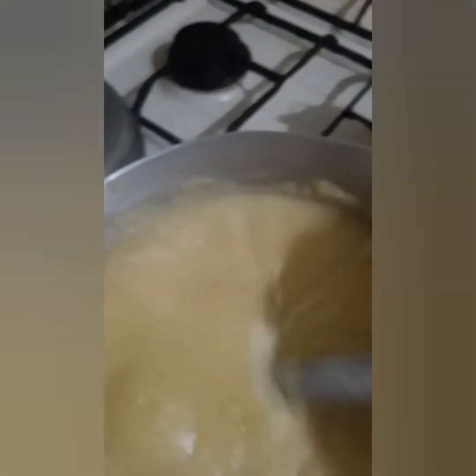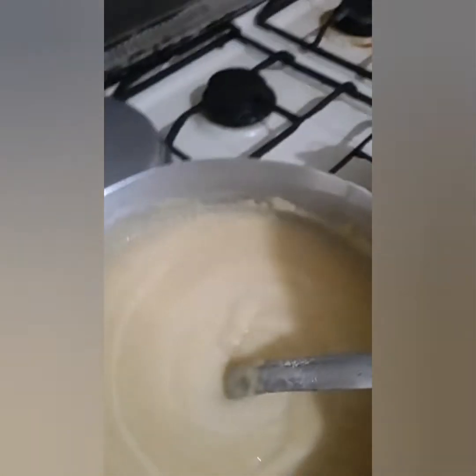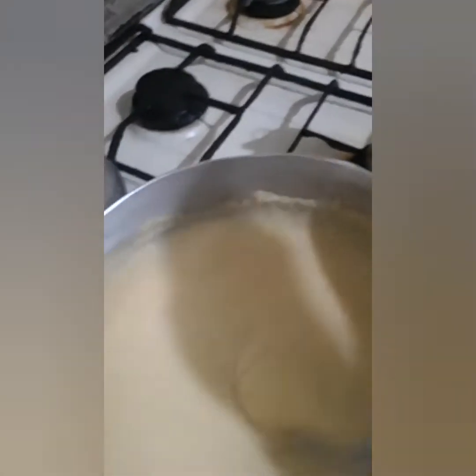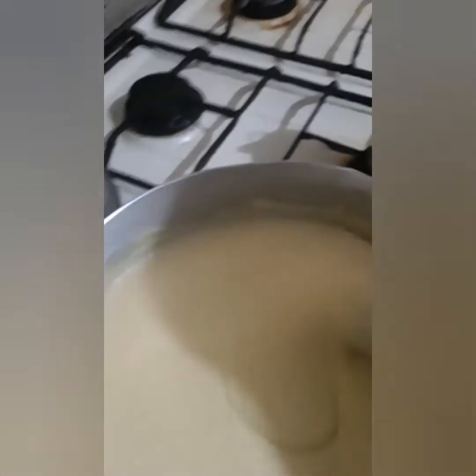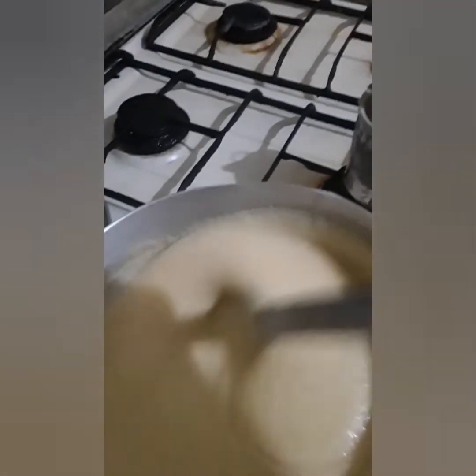I'm gonna put a little sugar in it. I have no nutmeg but I don't really use nutmeg anyway. I put cinnamon powder, vanilla, and my coconut milk. Simple cornmeal porridge — salt, and sweetened to your taste.